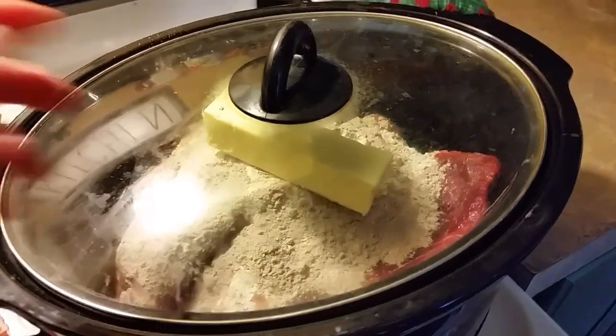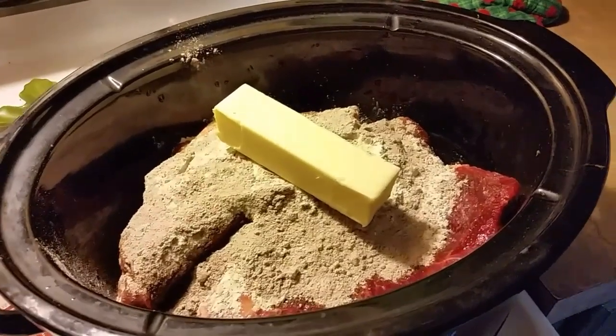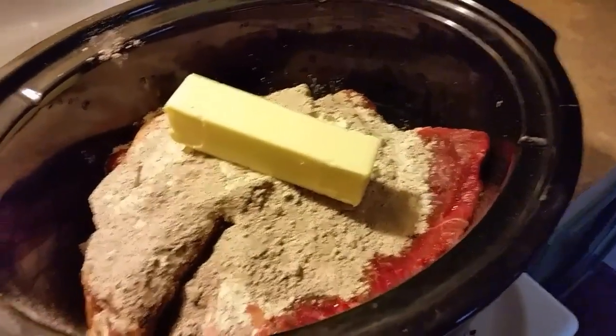All right, guys, I wasn't going to turn on the camera, but then I thought some people may need inspiration today, so I'm turning on the camera, and there's a little baby.